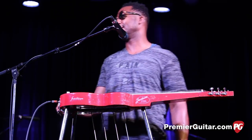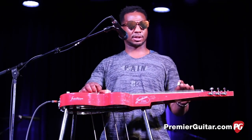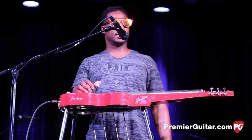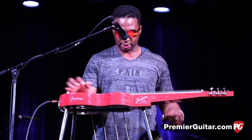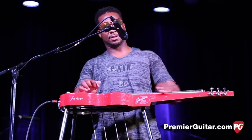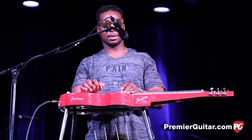Yeah. Beautiful guitar. This is a D — sort of D major 6 kind of tuning, you know. So this thing, it's got... it's great.